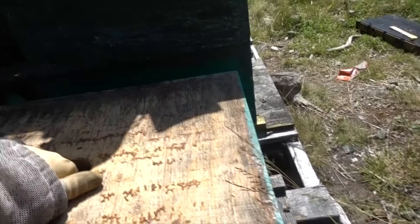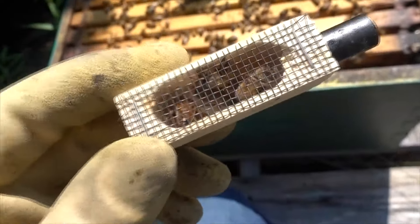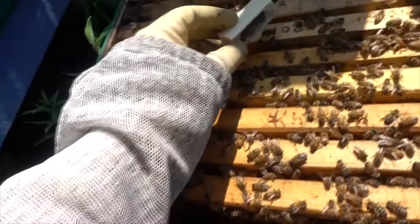Alright, let's see if these bees are ready for a new queen. There's a queen in this cage. I'm just going to plonk her down right there.